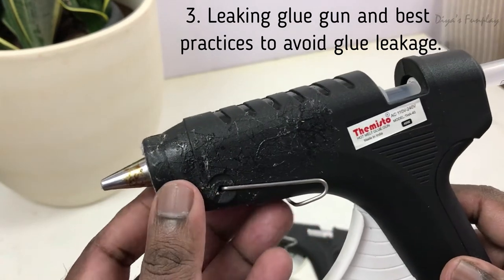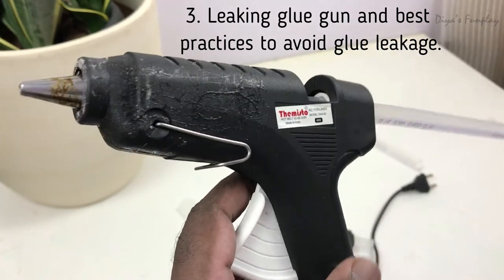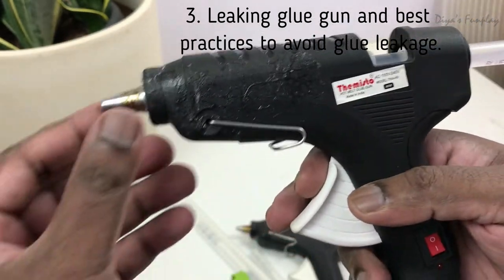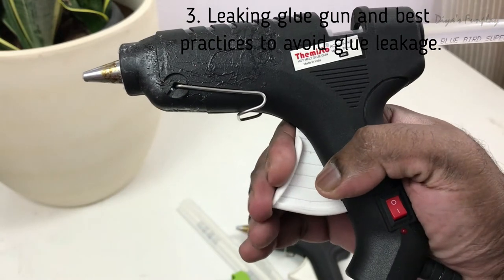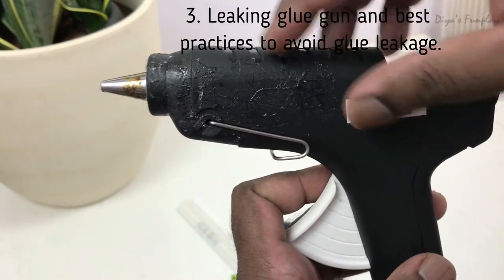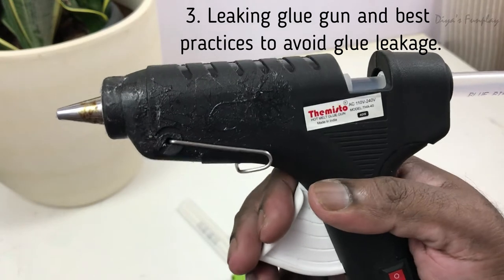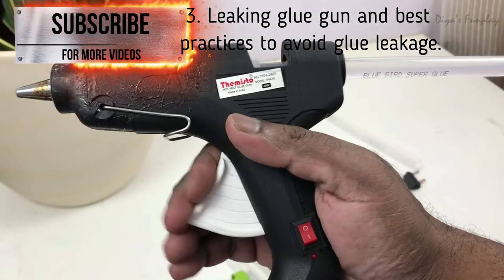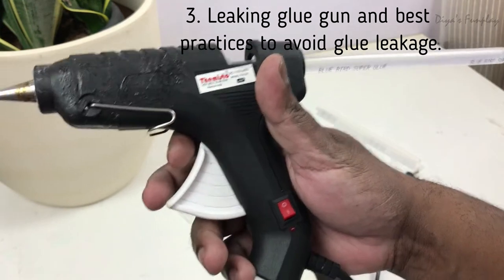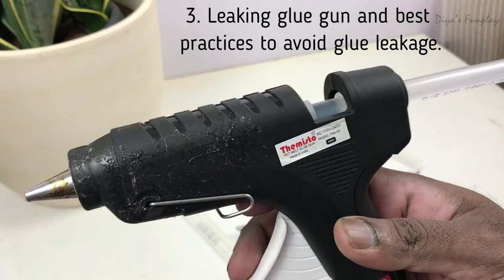Even the leak-proof glue gun was leaking — not 100% leak-proof. I thought there could be something wrong in the way we use it, and I found out that the reason for glue leaking is because of improper trigger use. As soon as you turn on the power, it takes five to ten minutes for the glue to melt completely, but we generally don't give it the necessary time. What we do wrong is immediately start pressing the trigger to check if glue is coming out. Instead, turn on the glue gun and keep it idle for five to ten minutes.